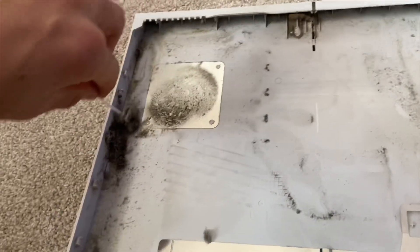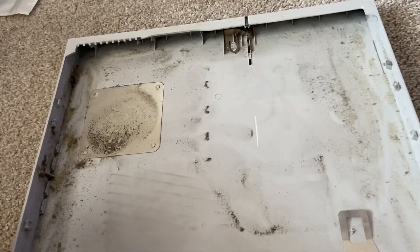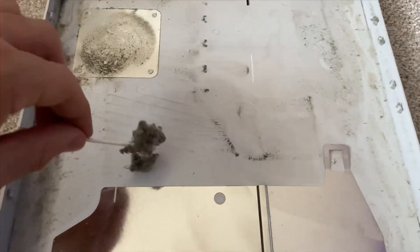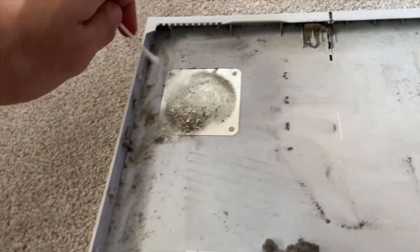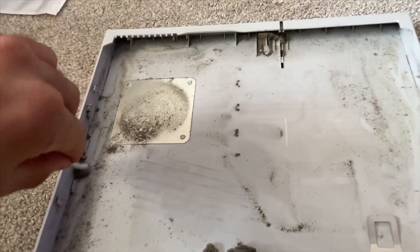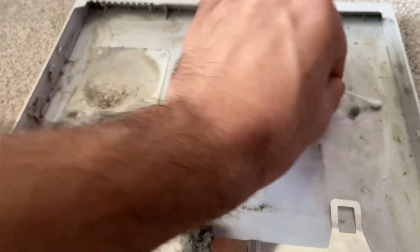I wonder if Xbox consoles are like this - this is unreal. One side did all of this. Let's get some more Q-tips and just go around like this and it should be okay. Then I'm gonna finish the job up with the vacuum.